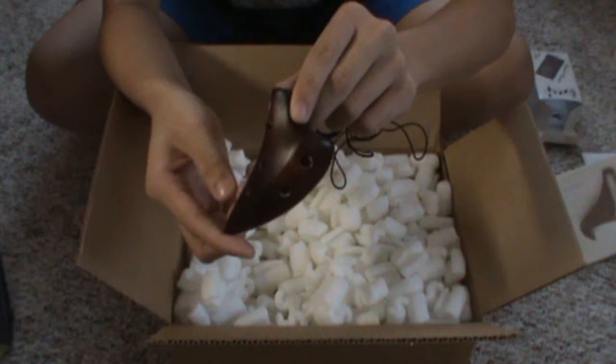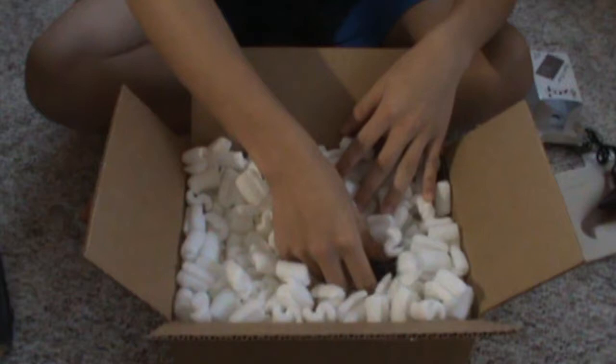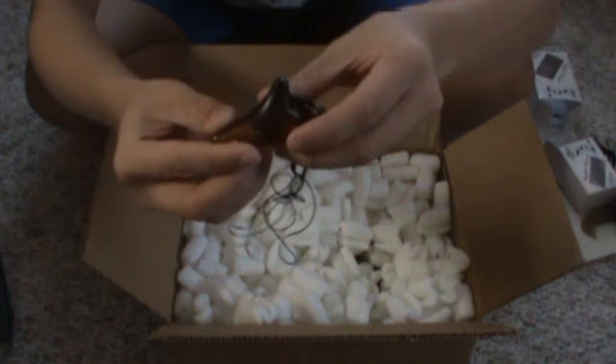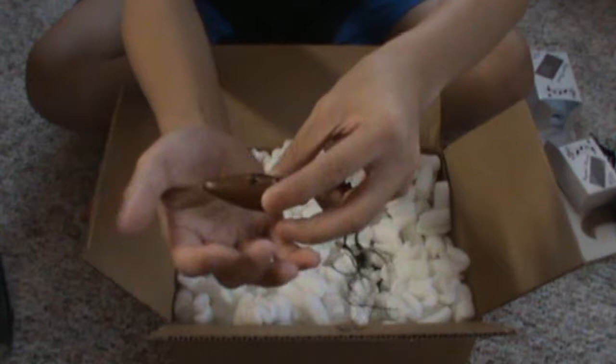Wow, that's nice. Now I got the Sopranino Ocarina. It's really small, cute though.